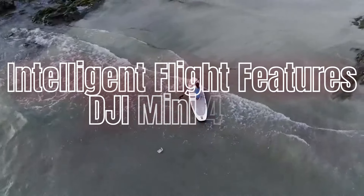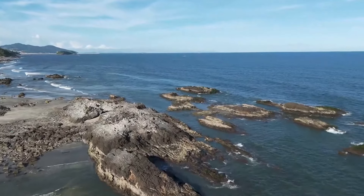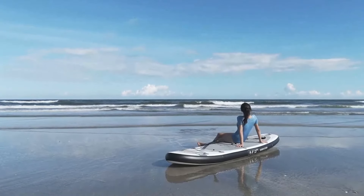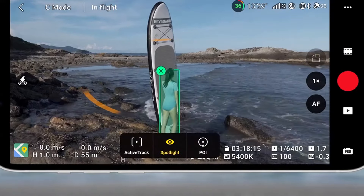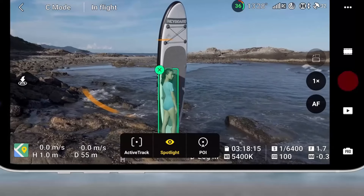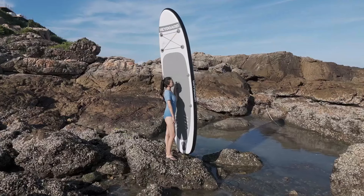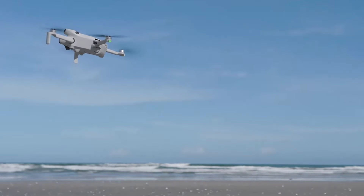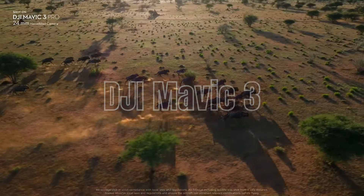Intelligent Flight Features — DJI Mini 4 Pro: The Mini 4 Pro is packed with intelligent flight modes designed to simplify the flying experience and enhance creativity. Features like quick shots, which include modes such as droney, circle, helix, and rocket, allow users to capture cinematic shots effortlessly. The Mini 4 Pro also includes automated flight modes like return to home, which brings the drone back to its take-off point in case of low battery or signal loss.